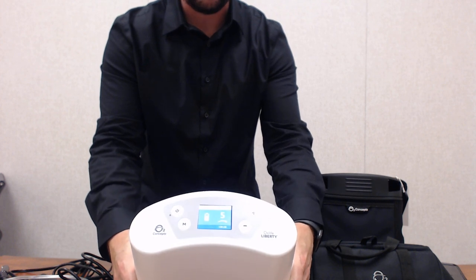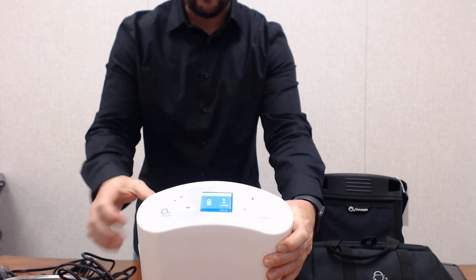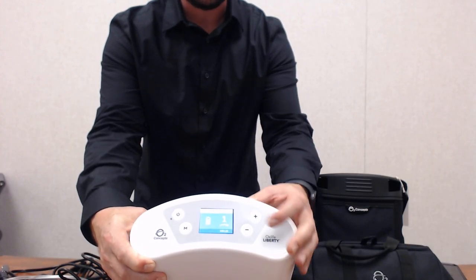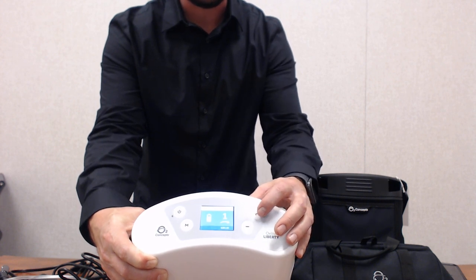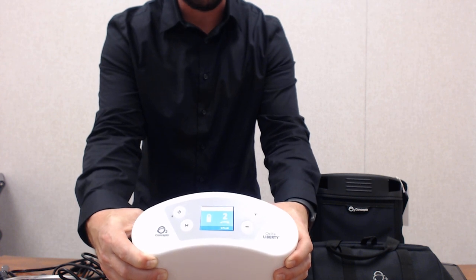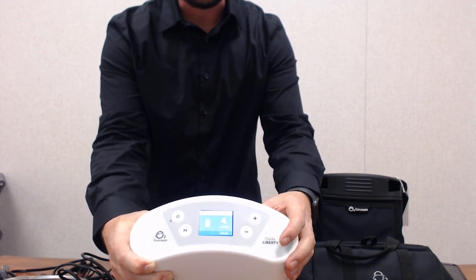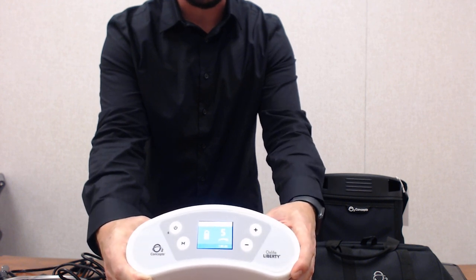Continuous flow goes from settings one through five. Every time you go up on a setting you increase the liter flow. On setting one we are at a half liter continuous. There is a plus and minus option to increase or decrease the flow. Setting two is 0.75 liters per minute, setting three is one liter, setting four is 1.25 liters, and setting five — the max — is one and a half liters continuous flow.